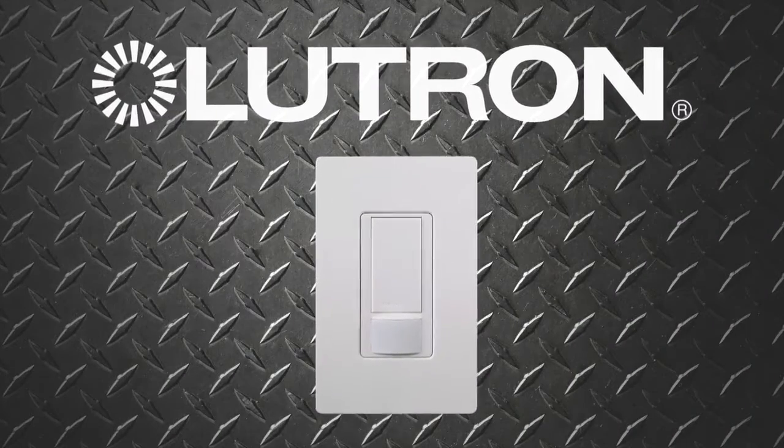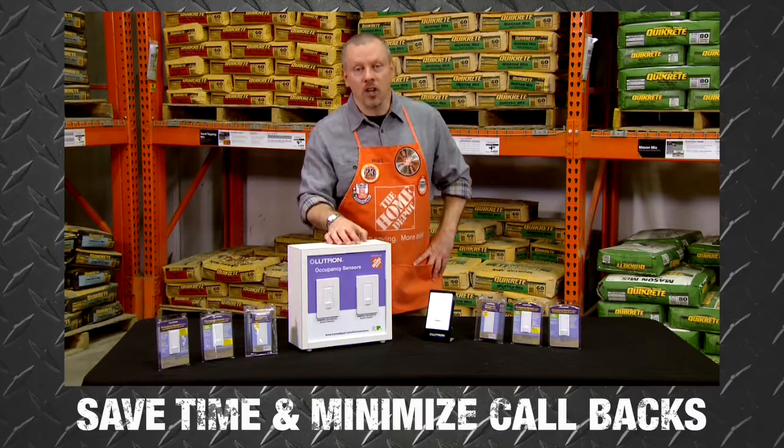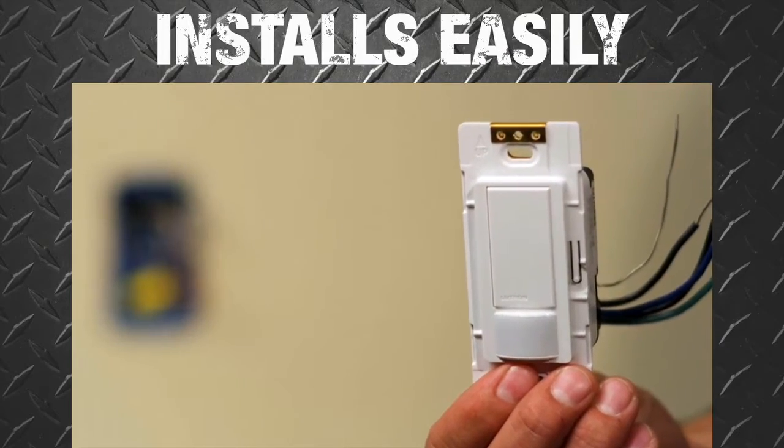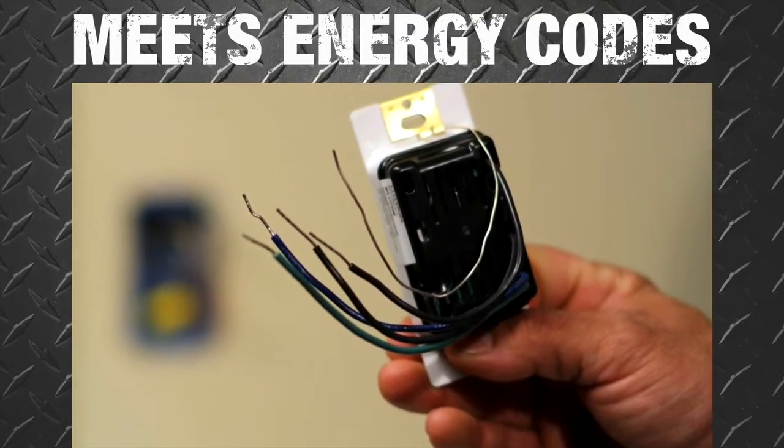Introducing the Lutron Maestro occupancy sensor switch. Get up to 60% energy savings. Save time and minimize callbacks with the most innovative sensor on the market. This sensor installs easily with no neutral required and works right out of the box. Plus it meets energy codes.